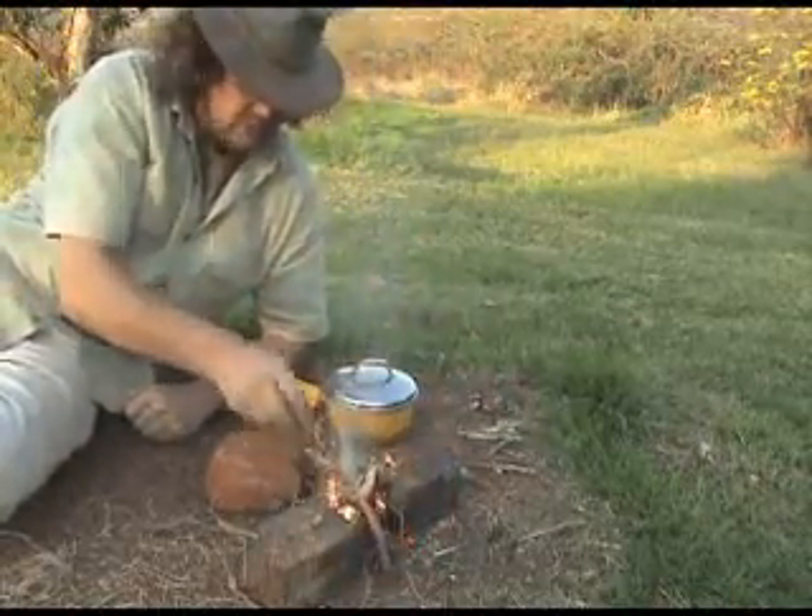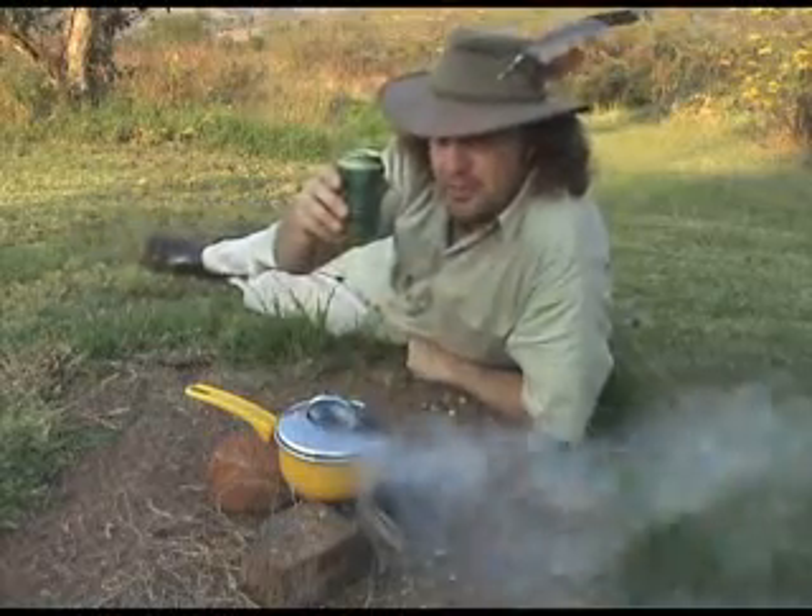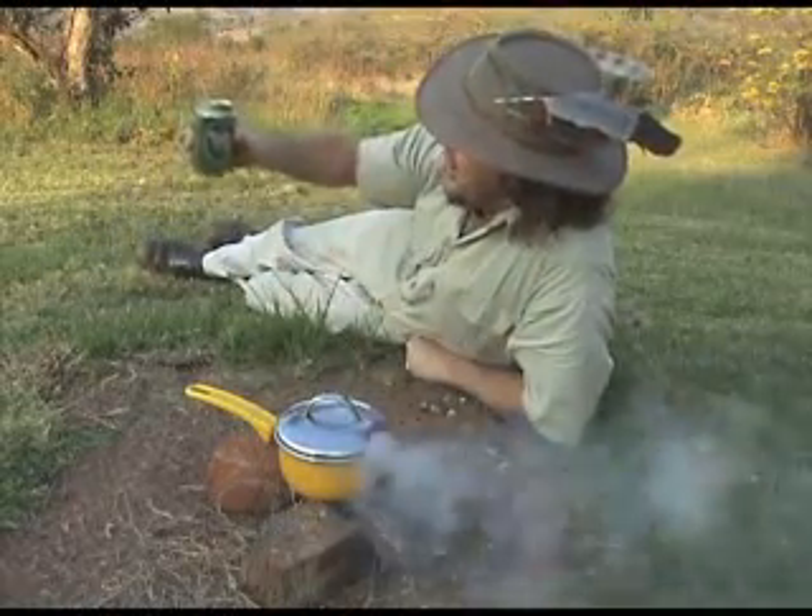Behold, fire! Bon appetit! And to you, my dear.